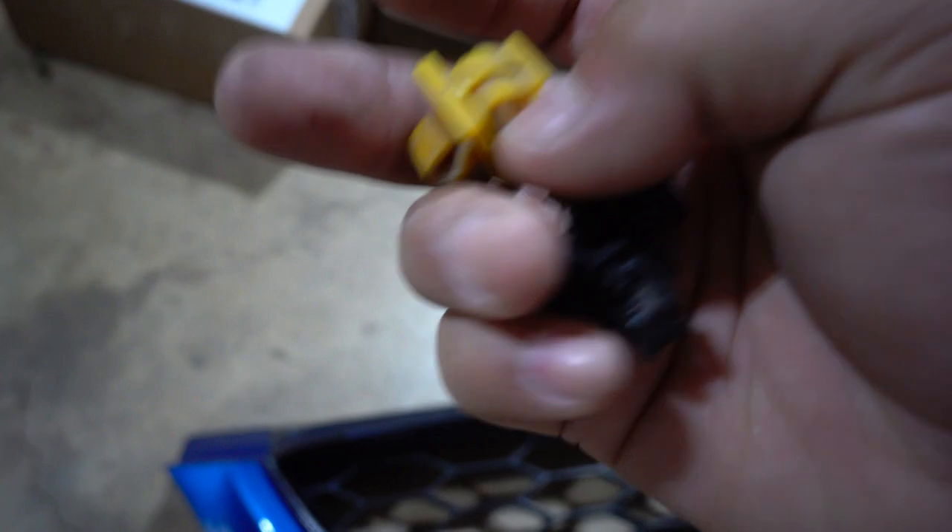Another thing about this grill - these clips that go into the headlights don't really grab, so the grill is always popping out. I'm going to replace them. I got new clips from the junkyard and also got clips for the hood prop on the coupe.